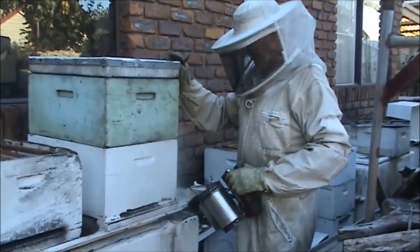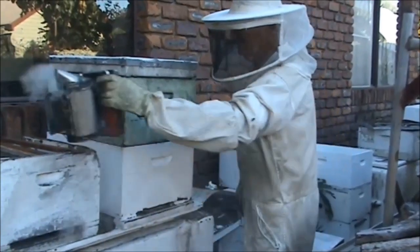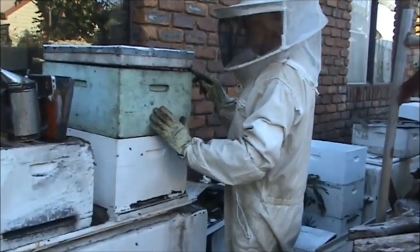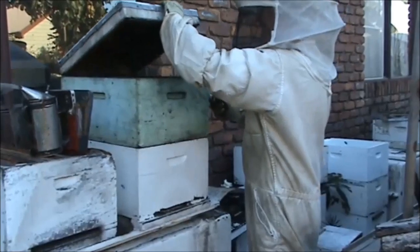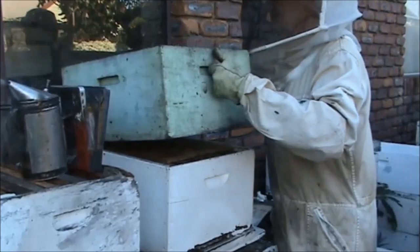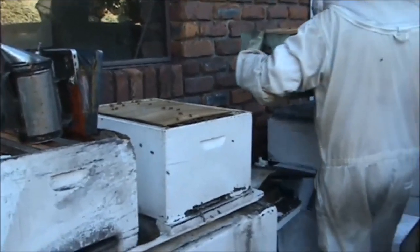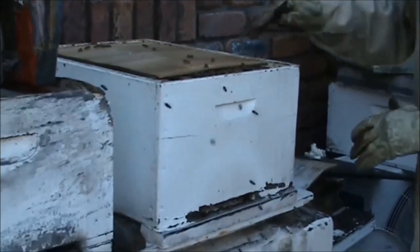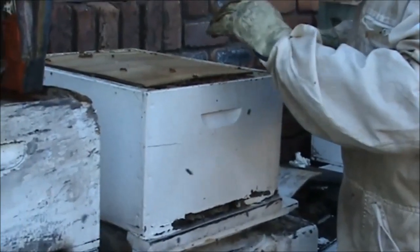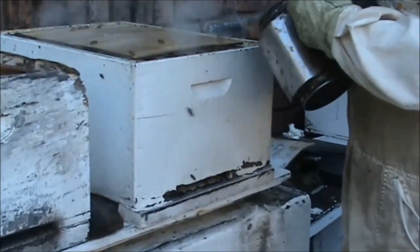It's been six days since we got that swarm and we don't really know what their temperament's like. Giving them a bit of smoke — Wilma's unprotected, so I want to make sure she doesn't get stung. I've added a box of stickies for the bees to clean up. I had a mat on top, so she'll probably be in the bottom box. I'm just going to remove this.